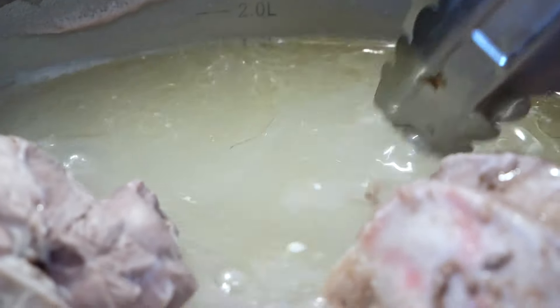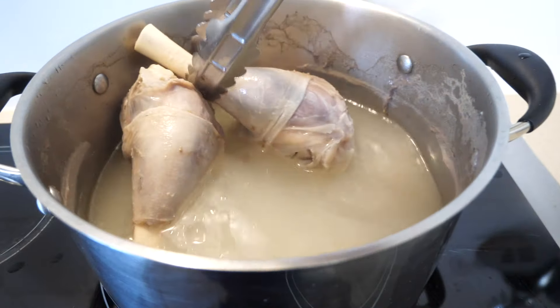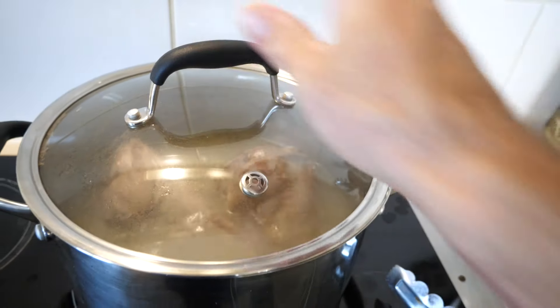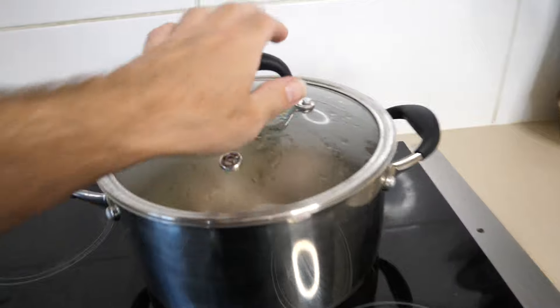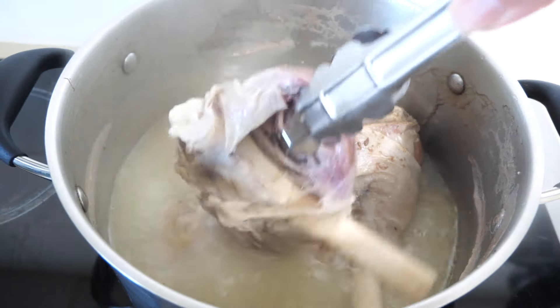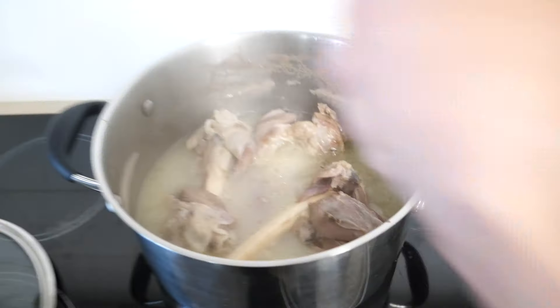That is your broth right there. The reason we cook these for only three hours instead of like 24 hours is the longer you cook meats like bone broths, the more histamines are released — and less histamines equals better for anyone on a gut healing journey. The best way to know if it's done is to check on the lamb and try to pull it off the bone. If it starts to pull off the bone like this, then you know that it is done. You don't want to overcook it, and this really does the trick.